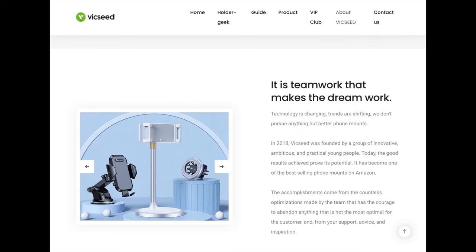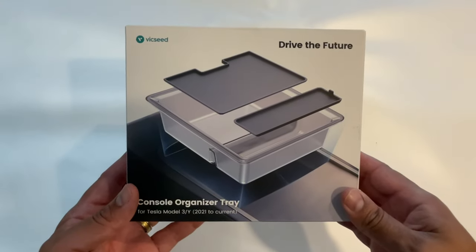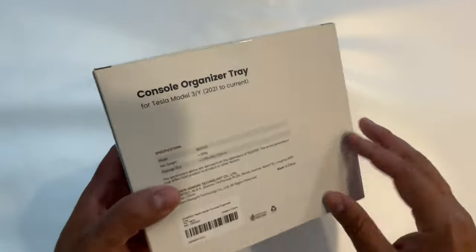The good folks over at Bixie sent me this console organizer tray for your Tesla Model 3 or Y. It has to be year 2021 and up in order for it to work. Let me show you why this tray stands out from other trays out there in the market.